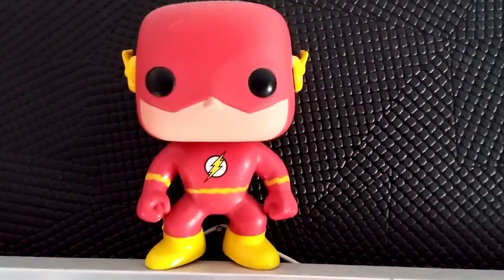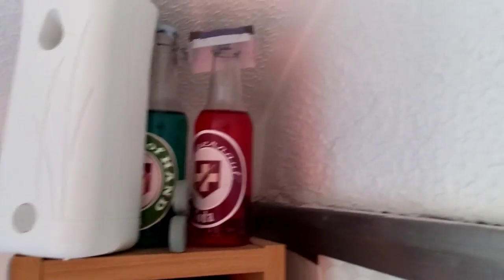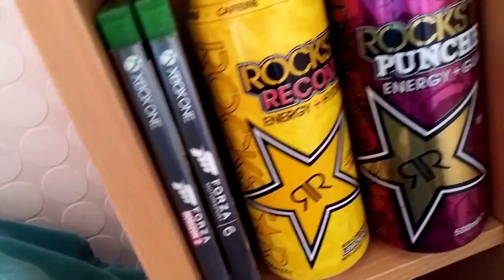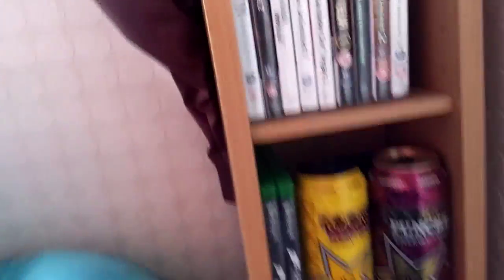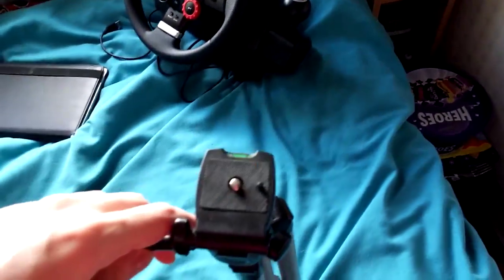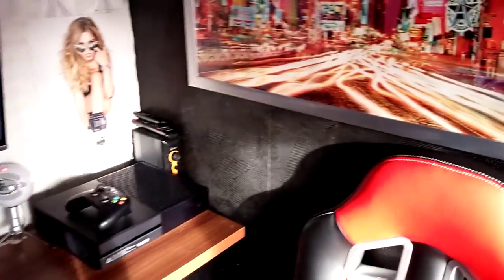A Pop Vinyl Flash figure — those Pop Vinyls are pretty cool. I forgot to show you the games as well: over here I've got games, homemade paper collars up there made a while ago, DVDs, and games. I've finally got a stack of Xbox One games even though I've only got two. Down here is the tripod for the camera I would normally use, but the lens is broken so I'll keep the tripod and use it for something else.